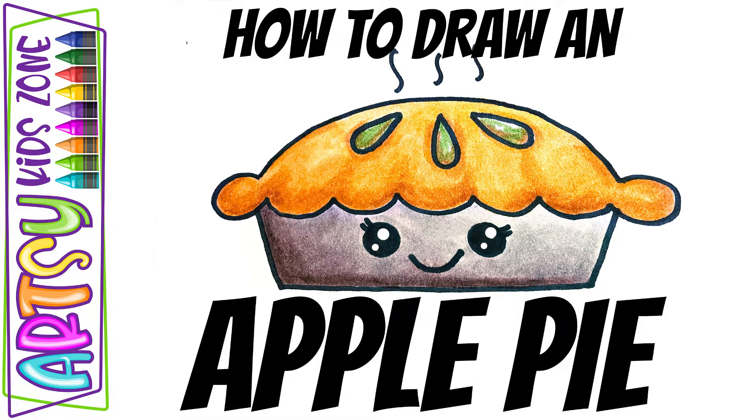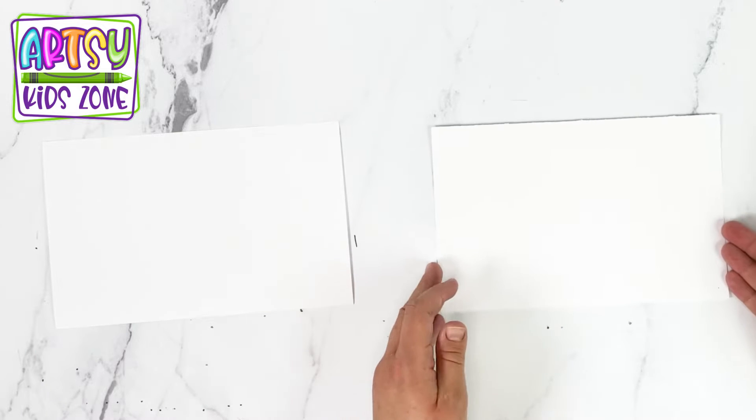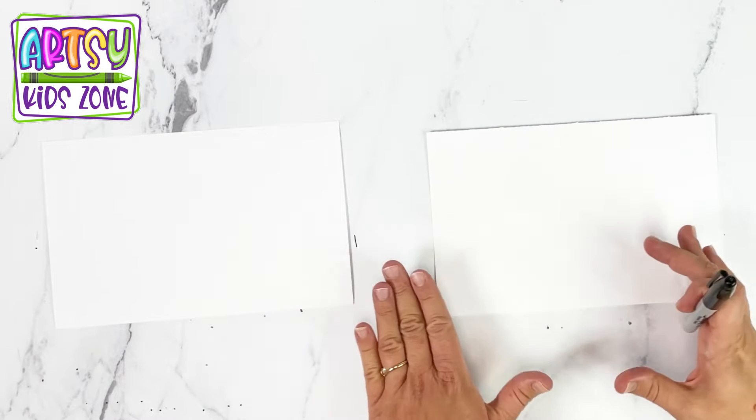Hello friends! Today we are going to draw a pie. And we're going to use a black marker so you guys can see. You're also going to need a white piece of paper. You want it to be sideways.